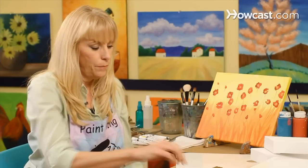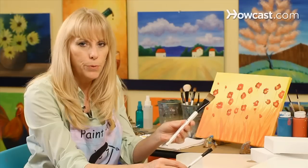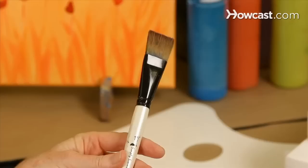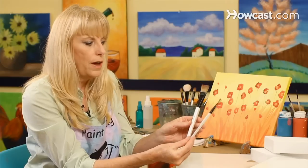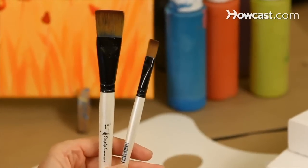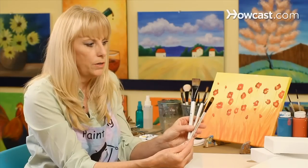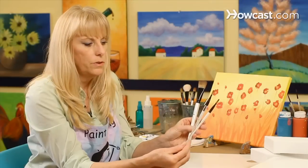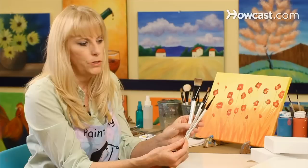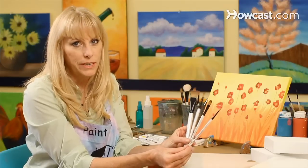The next thing you're going to want to do is choose your brushes. Make sure you choose brushes that are appropriate to the size canvas that you're using. This is a one-inch shader brush or flat brush. We also have a half-inch flat brush or shader. An important brush to have in your collection is a filbert brush — this one's got a rounded edge, a rounded top — and we also will choose a liner brush. These are for small details, and that's the brushes that you'll need to get started with.